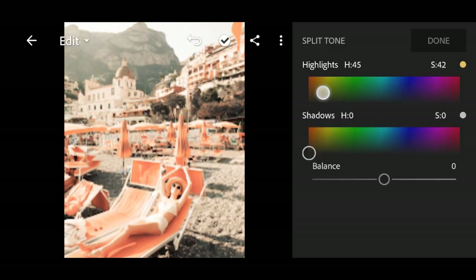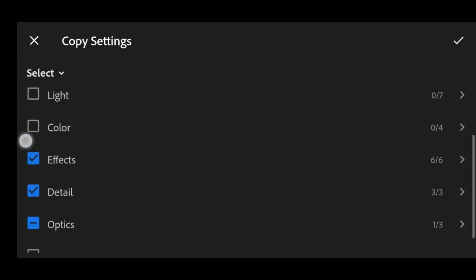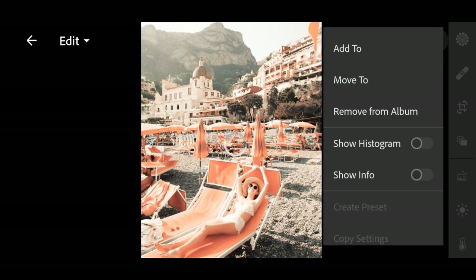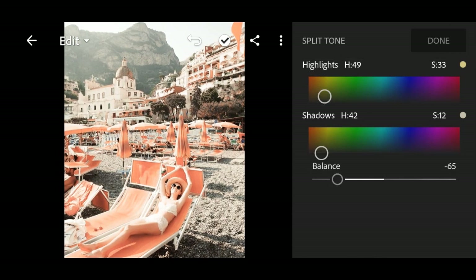As you can see, it was very hard. So let's copy my DNG of macaroni and cheese preset. Copy the settings, uncheck all except the effects. Check the split toning and then click paste it to the photo. By the way, I will put the DNG link here in this video. Finally, we have the correct split tone: highlights hue 49, saturation 33, shadows hue 42, saturation 12, and then balance negative 65. Subscribe!